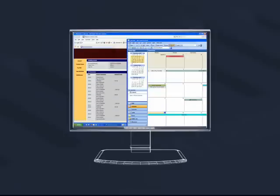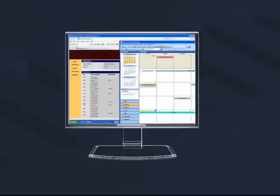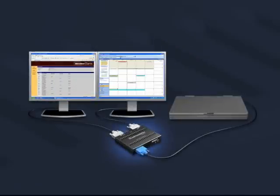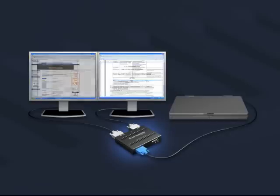Are you still working with a single display? A single display limits the amount of information you can see. Add extra displays and the effect is immediate — more screen space to see more, do more, and be more productive.